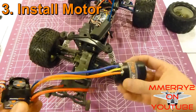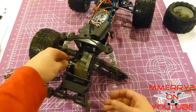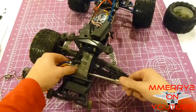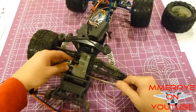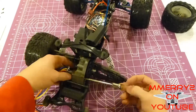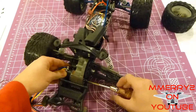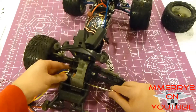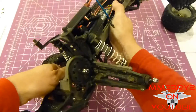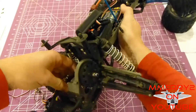Now that I have my motor connected to my ESC, I'm going to go ahead and install the motor into the back. I'm going to reattach these two screws on the side. Sometimes it's a little tricky to get the screws to meet the holes. Tighten them just enough to get them snug but not all the way, because we're going to make an adjustment after we put the pinion gear on — back off just a little bit to allow some movement.